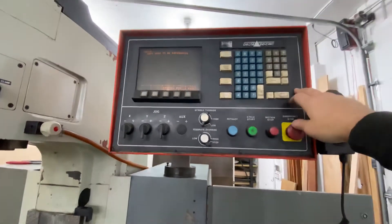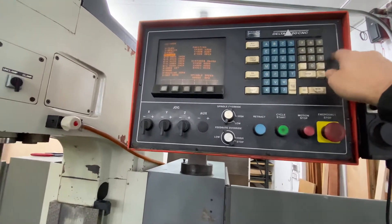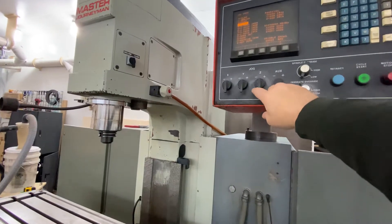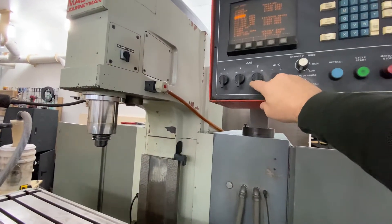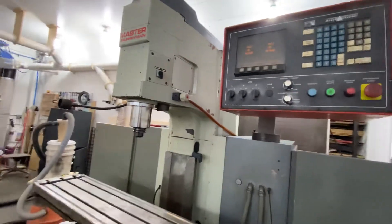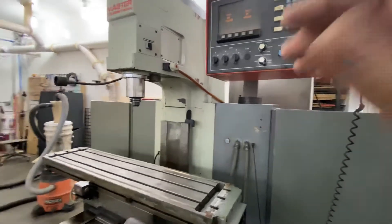When we go to jog select mode here and then select the rapids so we can actually see them move, and then hit the jog, the Z goes up and down. The fault that pops up on the display up there is again just because it's not homed.